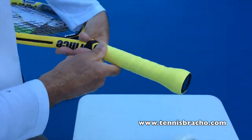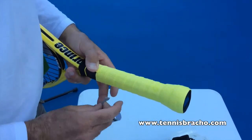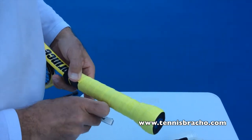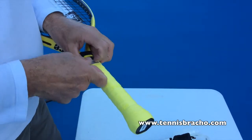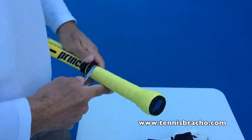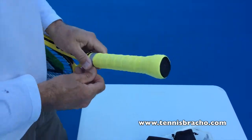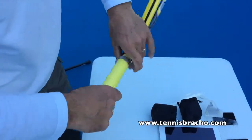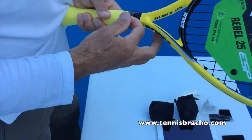When you get to the end, you put the finishing tape. Most rackets nowadays come with a little rubber band at the end, which you put on top of the finishing tape to secure the grip even more.